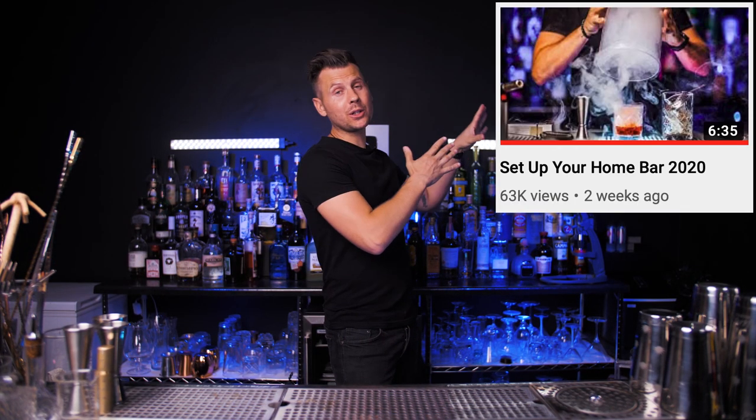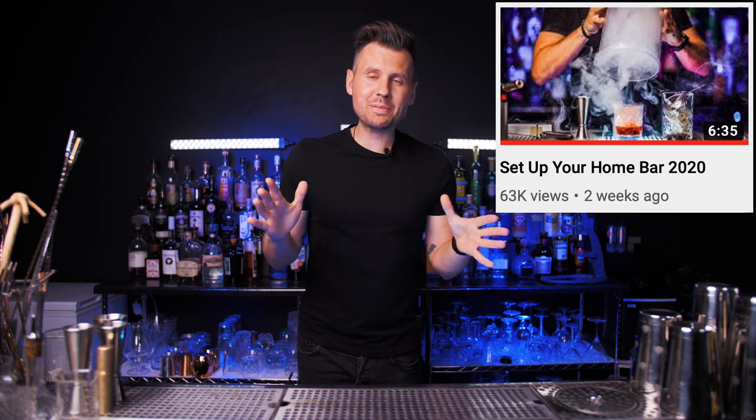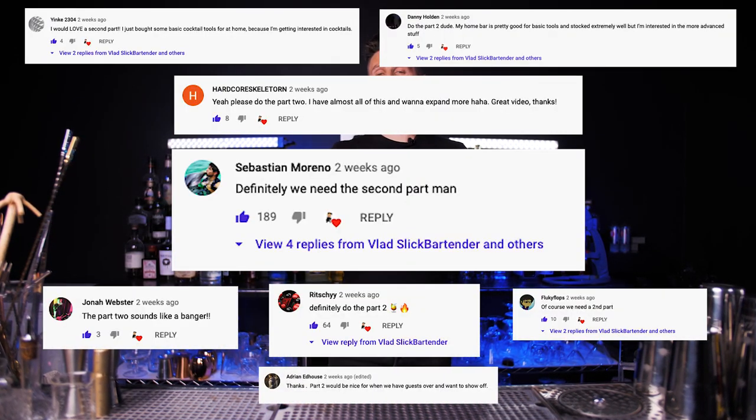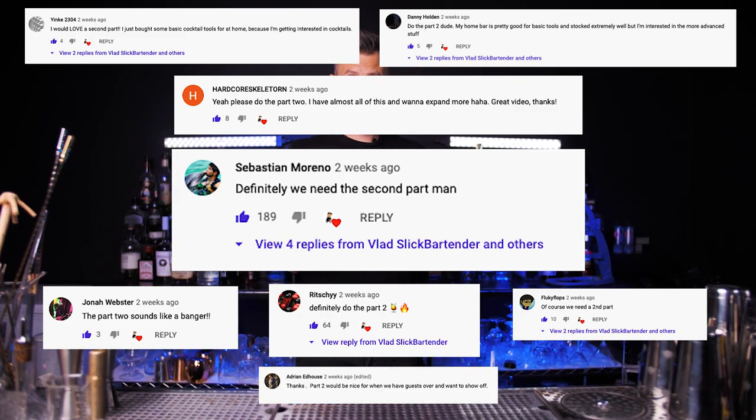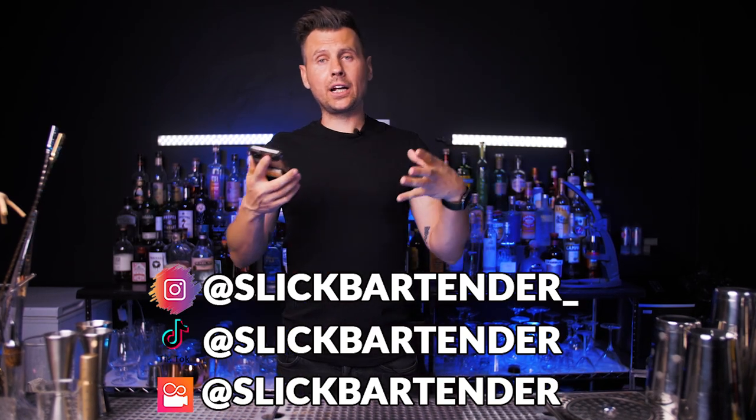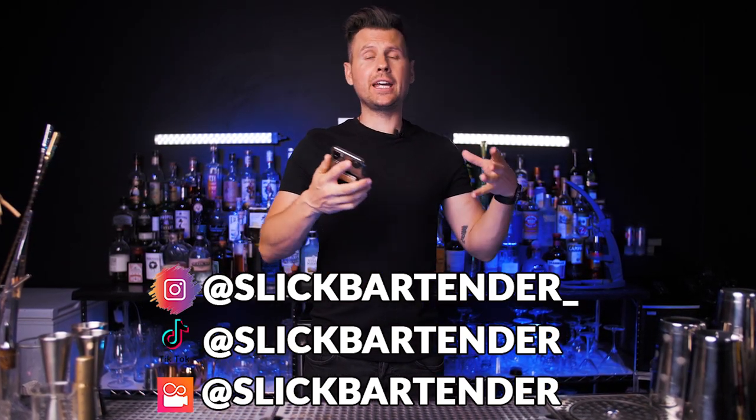Welcome back to VladFlix. Before you start watching this episode, make sure you already watched part one where I explain all the basics on how to build a home bar. I absolutely didn't expect that so many people would ask for part two. In this episode we will talk about bar tools and equipment, also spirits and non-alcoholic ingredients — basically everything for an advanced bar at home.